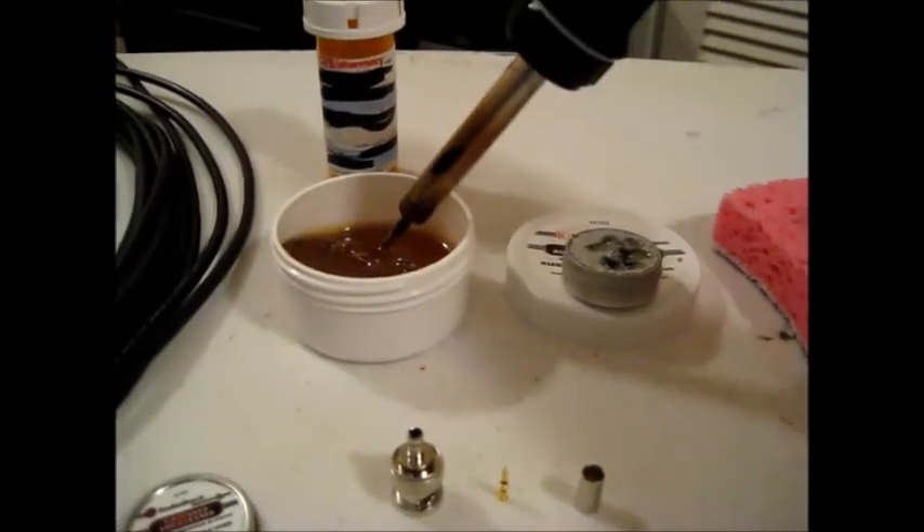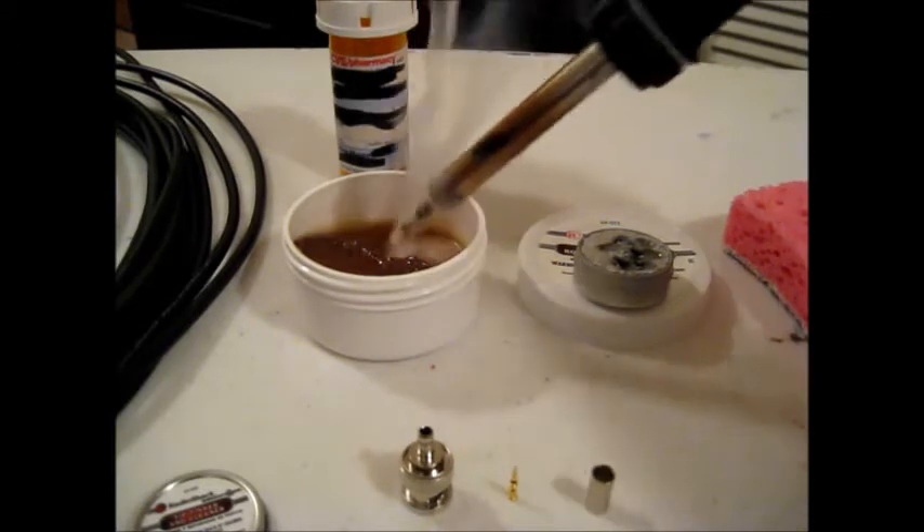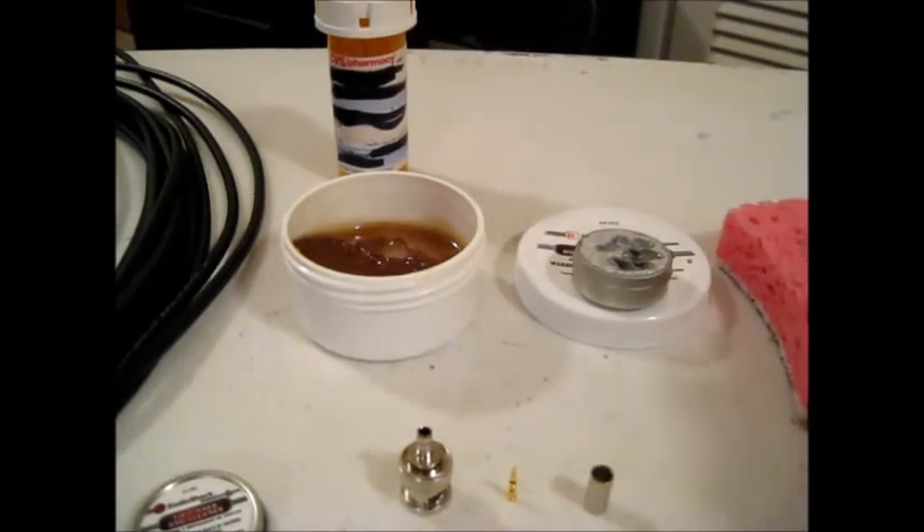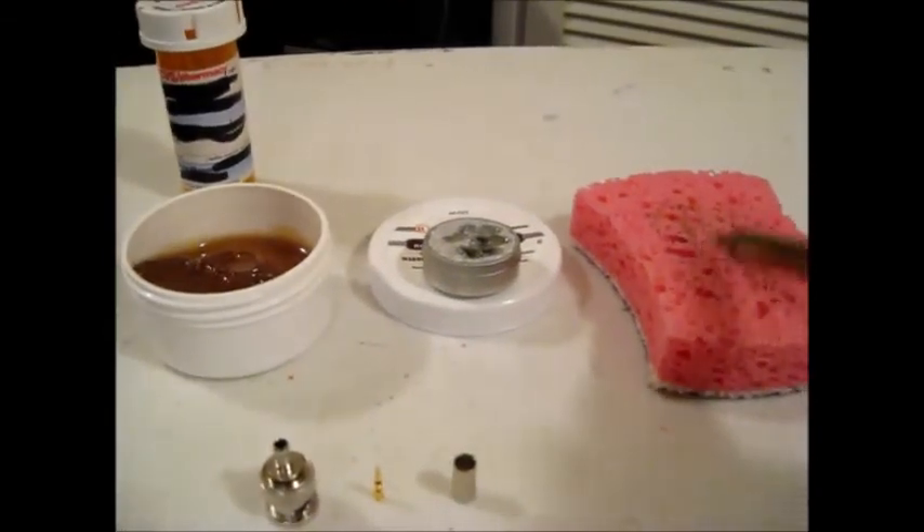The first thing I do is stick the soldering iron in the flux to clean off any excess material that might be there, and then again run it through the sponge to clean off the tip.